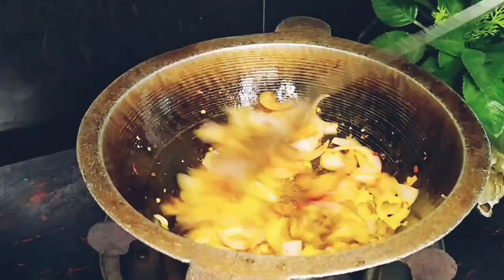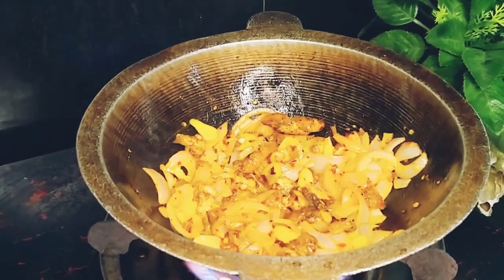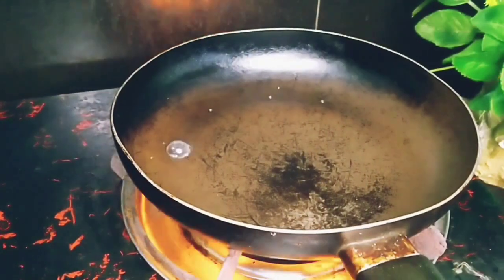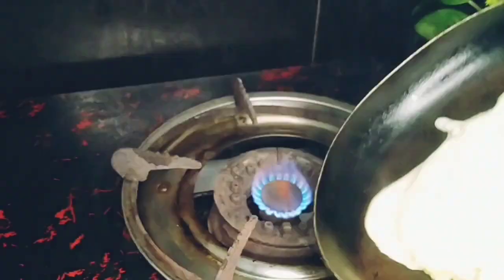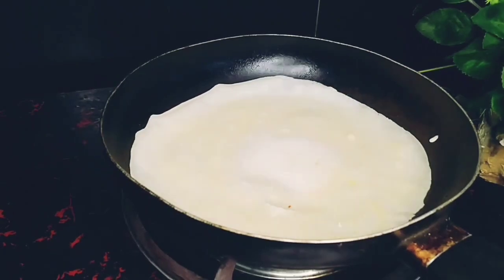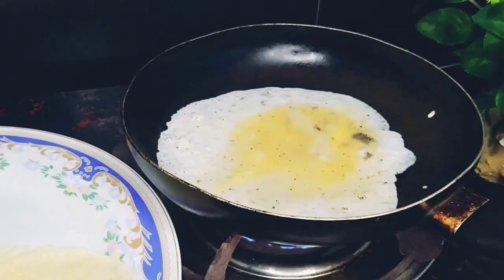Then put the sauce over the sauce. Then mix the dough. We are going to make the dough in a quarter of an omelette.